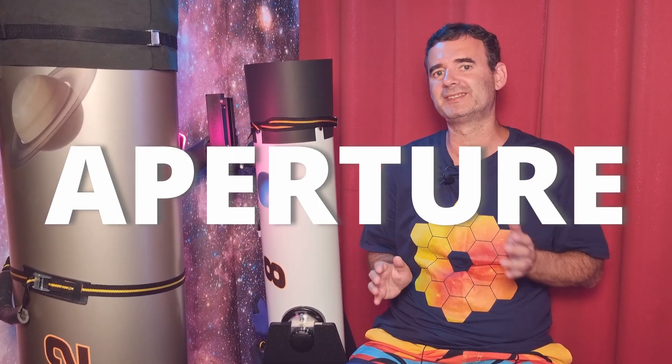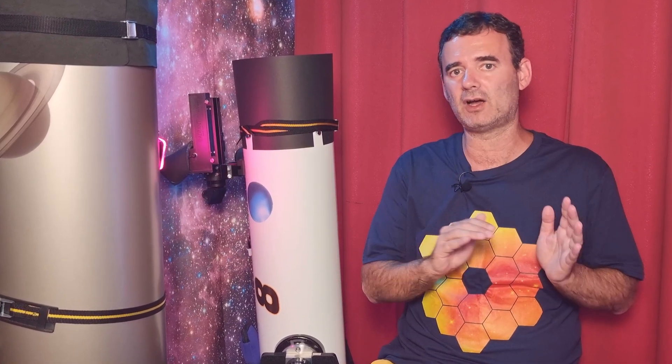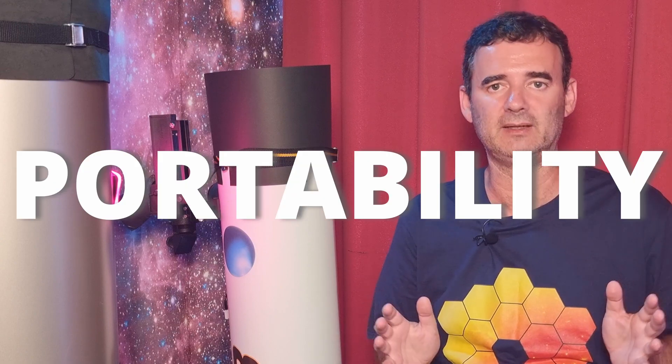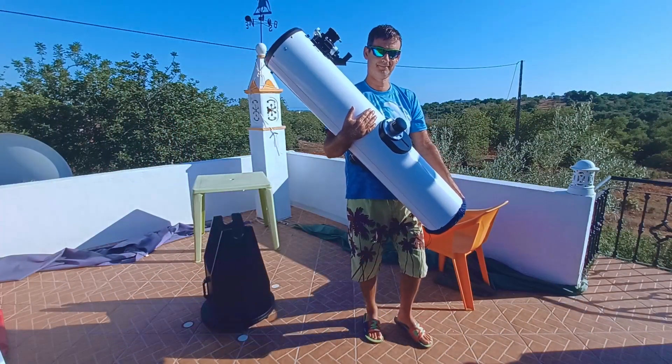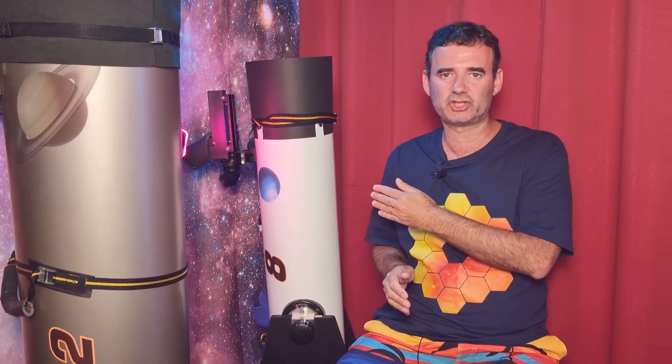About the aperture, I chose the 8 inch because it's more versatile. It fits all needs, especially regarding portability — it's much more portable than the 12 inch. So for this beginner setup, this is my choice.